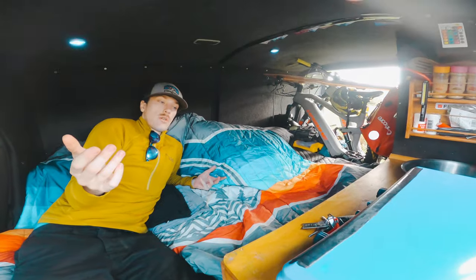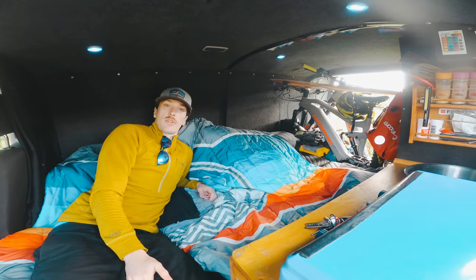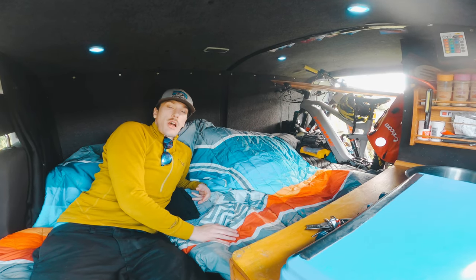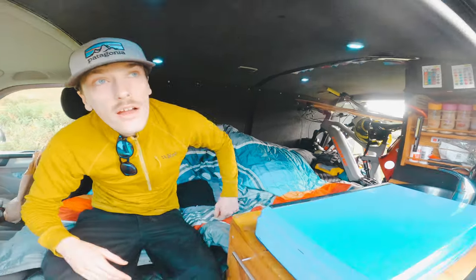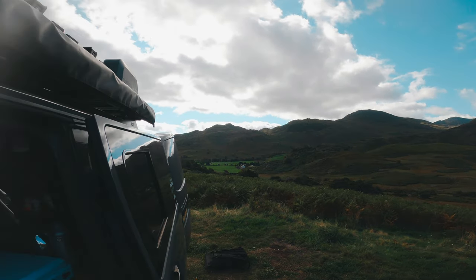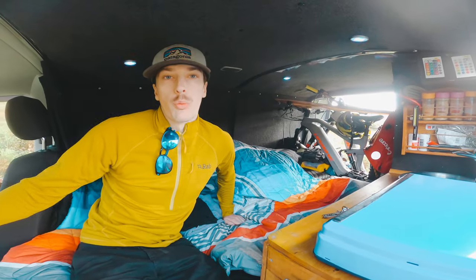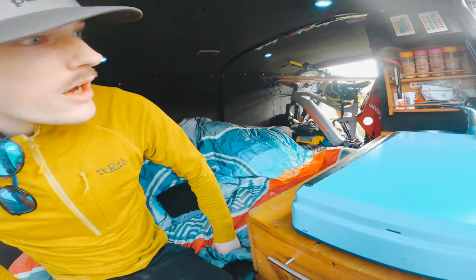And there you have your bed position. I sleep with my head at that end, top and tail, and Sam at this end. We can go off grid for ages - we've got enough water, enough food, enough electricity. It's amazing being able to sleep two people comfortably. If you really wanted to you could probably sleep a third person across the front seats.